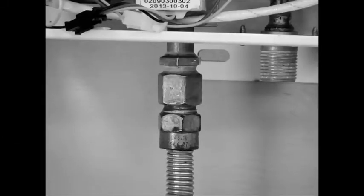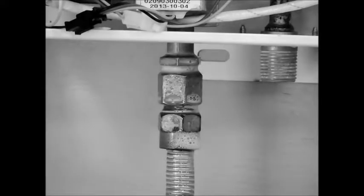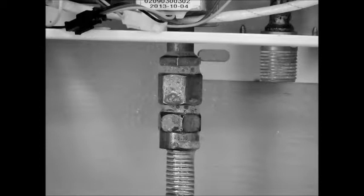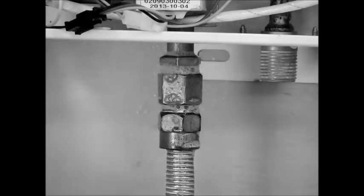Please spray your gas connection with glass cleaner or soapy water. If you see bubbles, you have a leak and will want to loosen your connection and retighten. Be sure to use a backup wrench when performing this connection. Next, reconnect the water supply lines and you are ready to activate your unit.